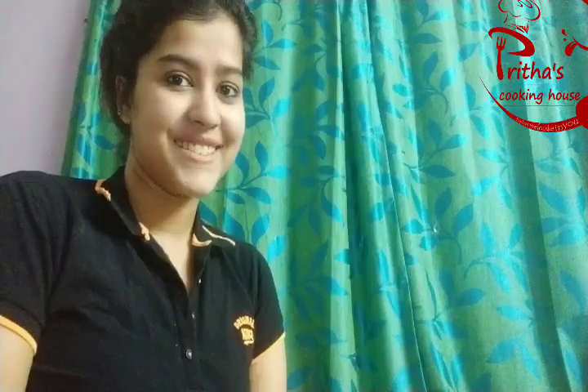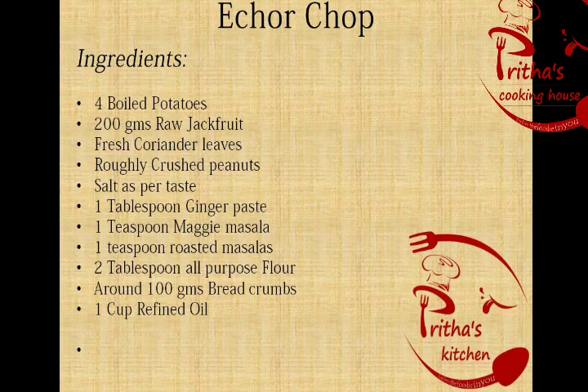Let's see what are the ingredients we will be requiring. I have taken here 4 boiled potatoes, 200 grams raw jackfruit, fresh coriander leaves, roughly crushed peanuts, salt as per taste, 1 tablespoon ginger paste, 1 teaspoon Maggi masala, 1 teaspoon roasted masala which is also called bhaja mashala, 2 tablespoon all purpose flour, around 100 grams bread crumbs, and 1 cup refined oil.